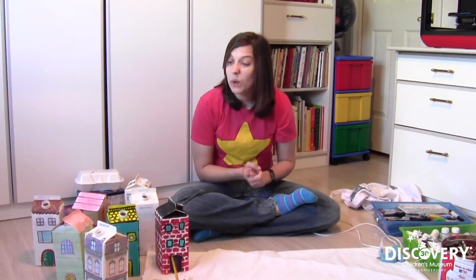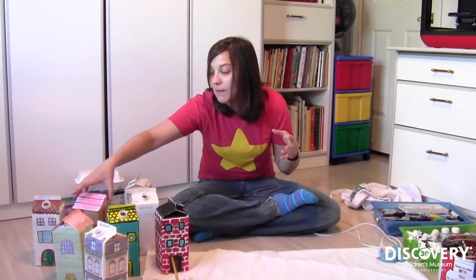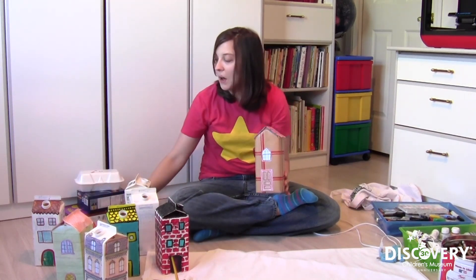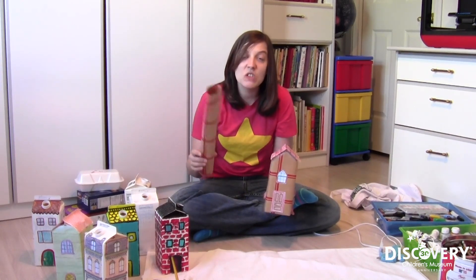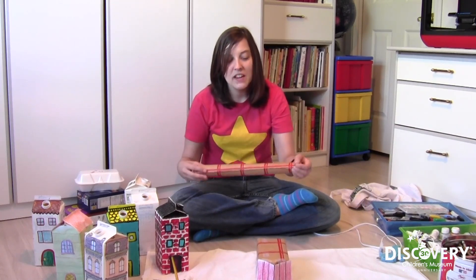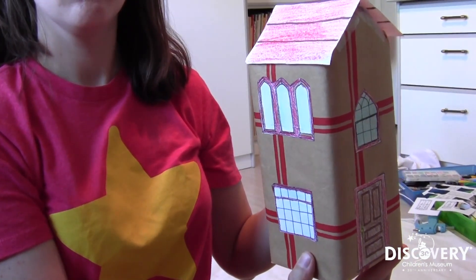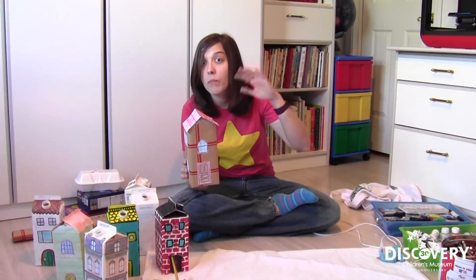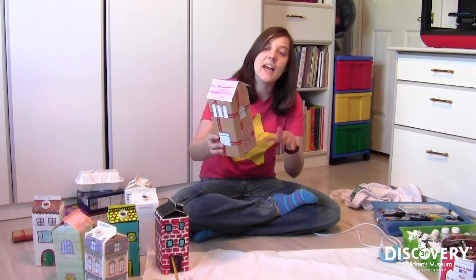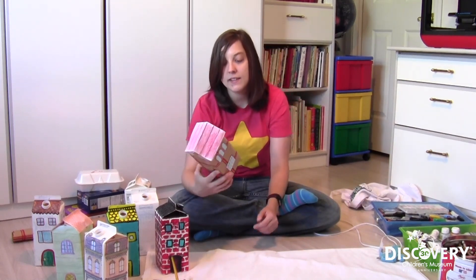Not everybody has acrylic paint to work with, so I wanted to think of some other ideas for what we could create with limited supplies. The first one I came up with was the gift wrap house. If your family celebrates holidays or birthdays, you probably have some gift wrap lying around. I realized no one had used this kind of ugly gift wrap in a long time, so I thought it'd be perfect for using on my house — I gift wrapped my house here. Also, just in case you're wondering, this is a great way to practice wrapping those Mother's Day and Father's Day gifts. Don't tell your parents, but it's actually a fun thing to practice so you can master your gift wrapping skills.